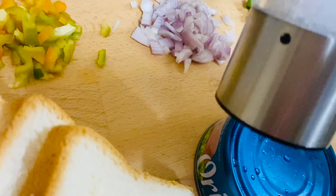Add about 2 to 3 tablespoons of mayonnaise and mix it in the bowl. Now we have to assemble it. This is a healthy sandwich which is very quick and easy to make.